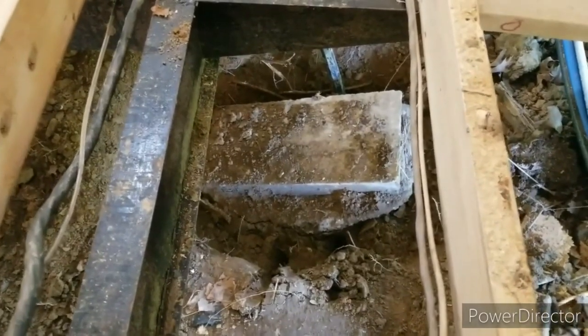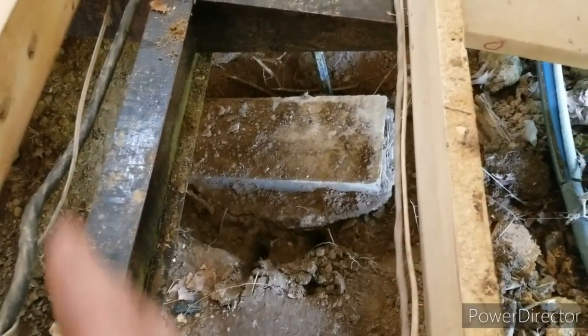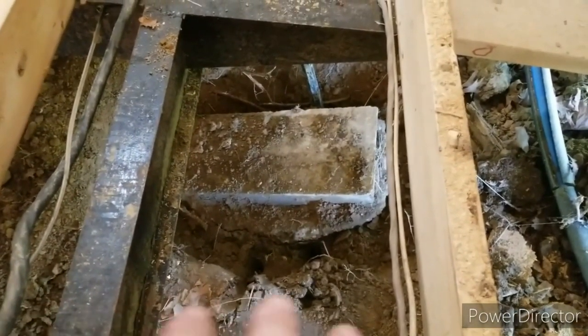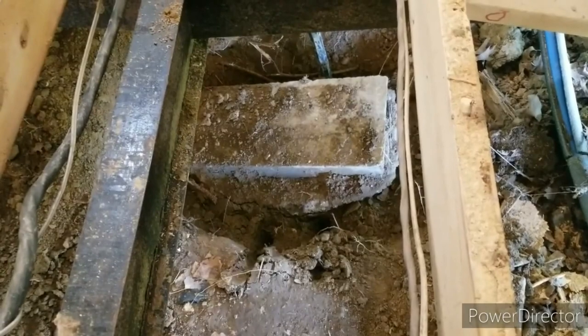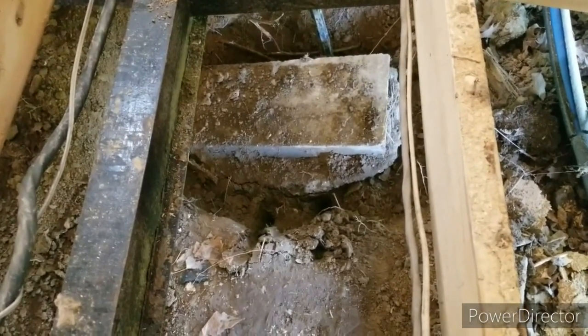I'm trying to get it up because what I think I'm going to do is dig out around it, set it back down in the hole flat, and then come back over it with a couple bags of concrete and pour on top of it. So that's what I'll be doing. I think it'll work out pretty decent, but this sucks.